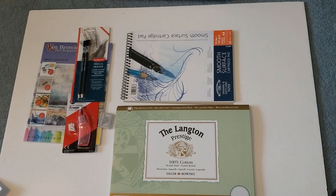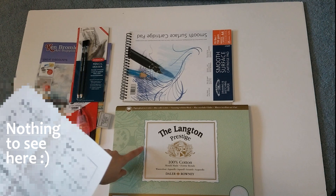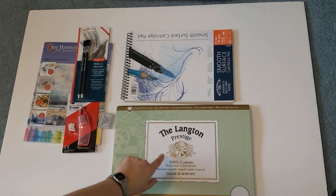Let me give you some prices on those. The sketch pad was £5.47. The watercolour paper block was £19.96 — a little bit expensive for 12 sheets, but you can pay as much as you want for paper; it goes from quite cheap to really expensive.